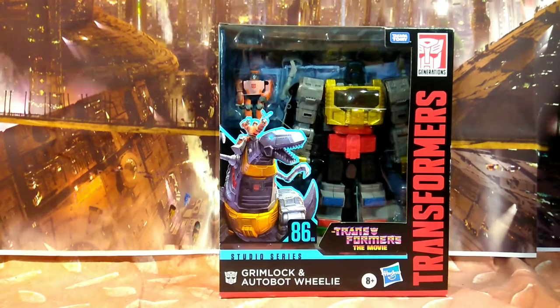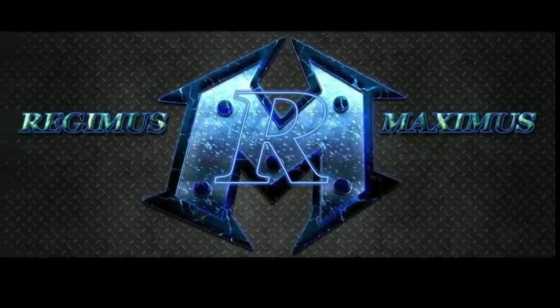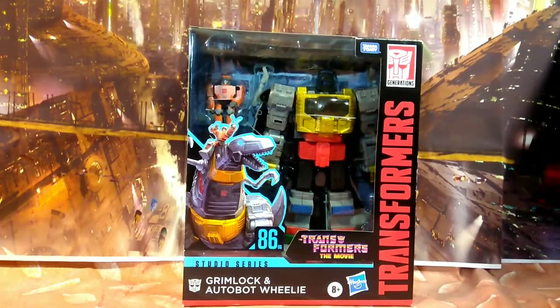Hey, it's Regimus Maximus, and today we are checking out the Transformers Studio Series 86 Grimlock and Willy. We are back, and as I said before, we are checking out the Transformers 86 Studio Series Grimlock and Autobot Willy. I am struggling because I got a cold — hopefully I didn't get hit by this stuff twice, so we'll see. But enough about me. Let's check out the package.